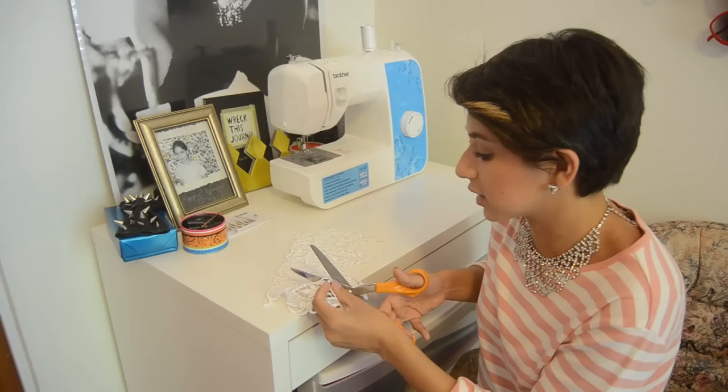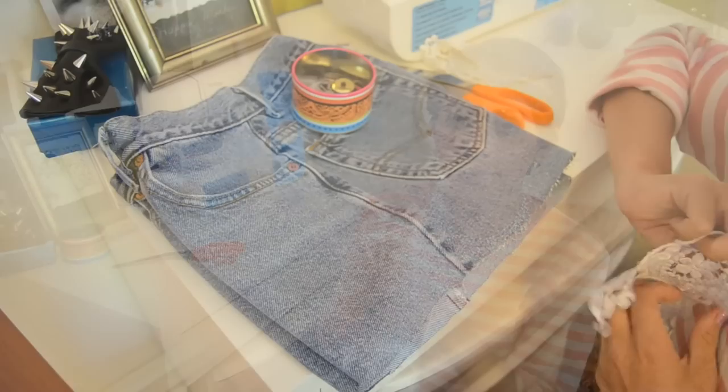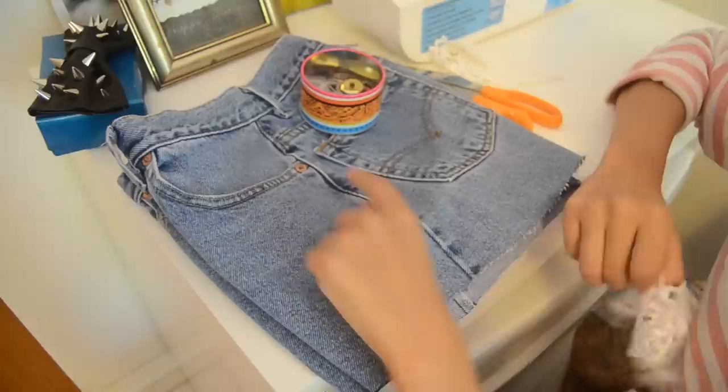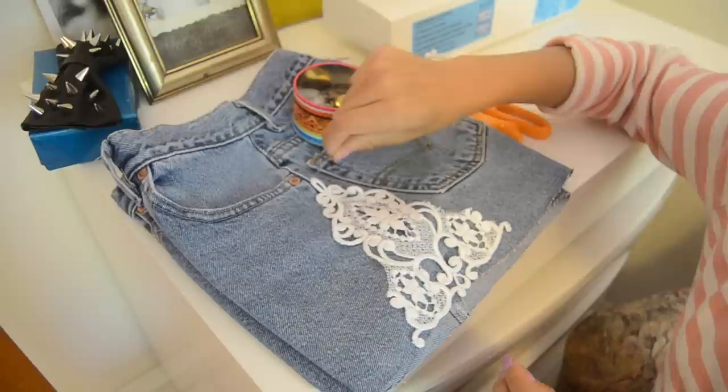So now we have not one but two exact cutouts of the lace trim, and now we're just going to pin them on to the denim shorts. We're going to take the lace trim and pin it down on to the denim shorts using the side seam as our guide to make sure it's even. Just match it up along the middle and take the pins around the edges on the outside, pinning it in place on both sides.